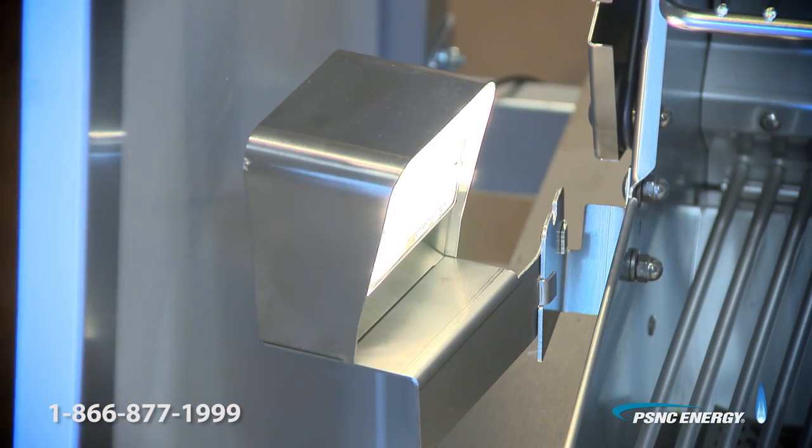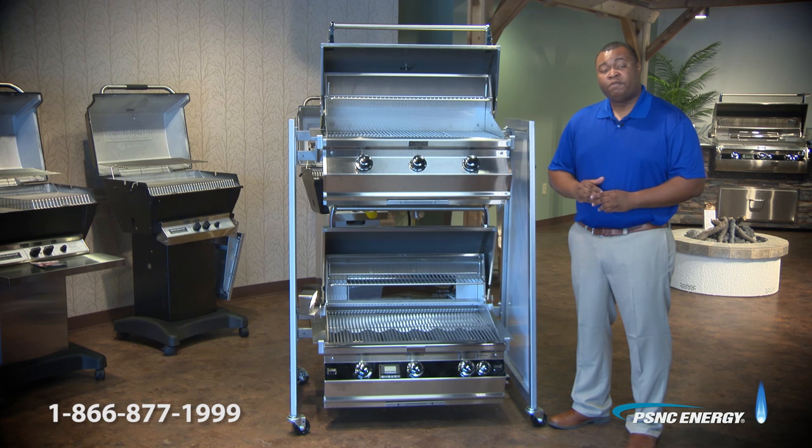The grill comes with a ton of additional features. If you would like more information, please contact us at the number below.